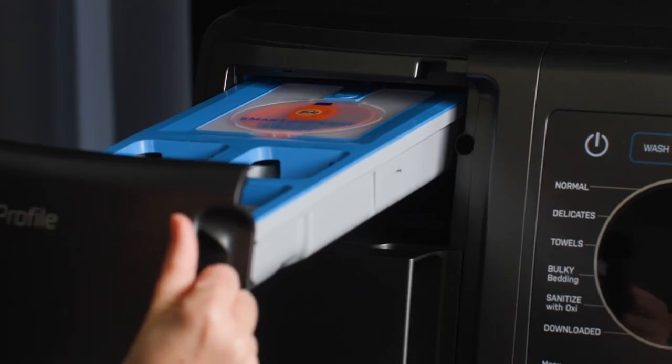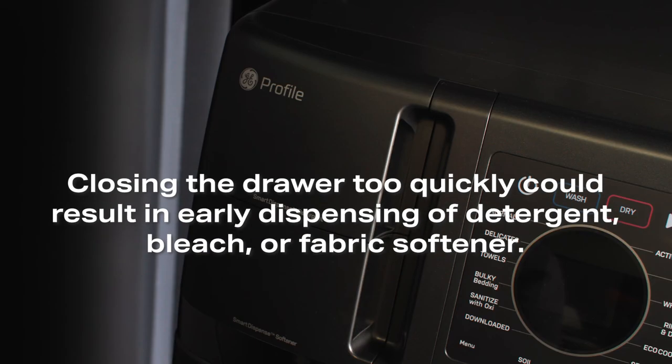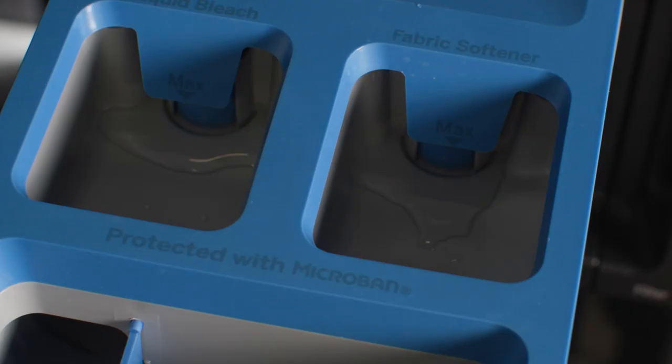After adding your laundry products, slowly close the dispenser drawer. Closing the drawer too quickly could result in early dispensing of the detergent, bleach, or fabric softener. You may see a small amount of water in the detergent, liquid bleach, and fabric softener compartments at the end of the cycle. This is a result of the flushing and siphoning action and is part of the normal operation of the unit.